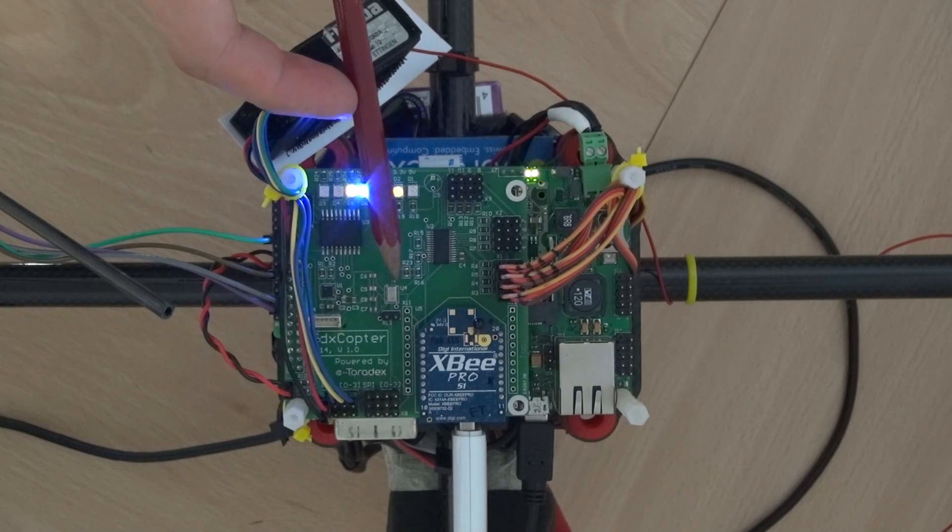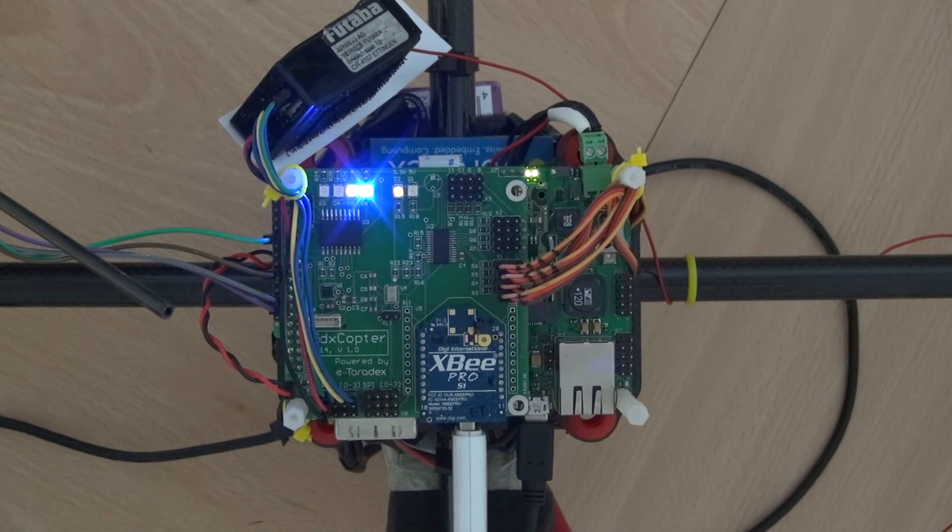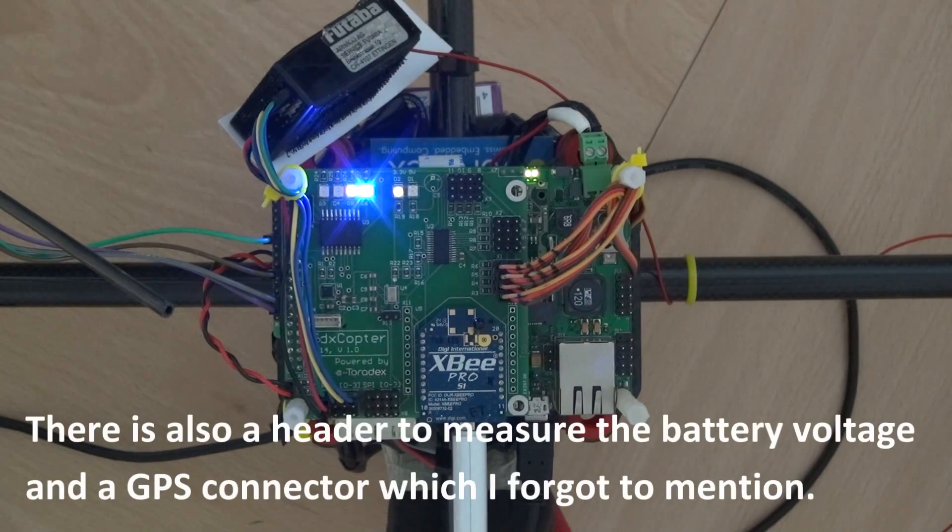Next to it we have the barometer, which has a resolution of about 30 centimeters. Right above is the ULN for the LEDs — just a basic driver. Next to it we have two LEDs which signal the power supply: one for 3.3V and one for 5V.